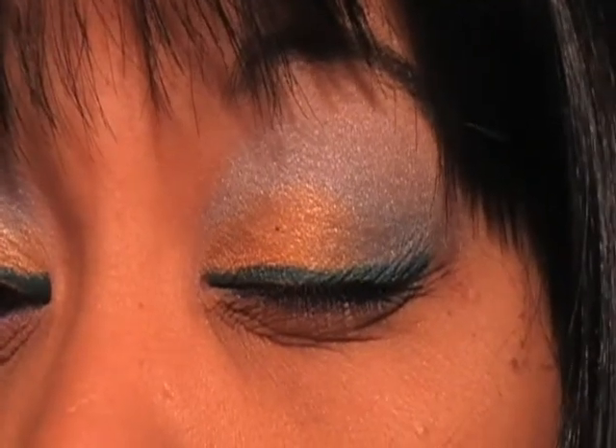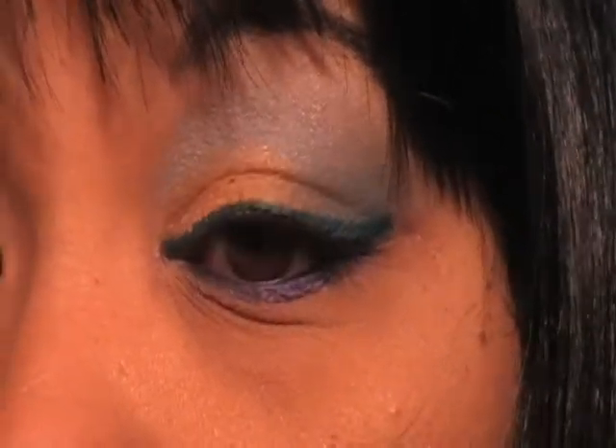There you go — it's orange and blue with a teal eyeliner on the top, a purple on the bottom, and black on the waterlines. I hope you guys like this look and try it out. The tutorial is coming up and I did not erase it.